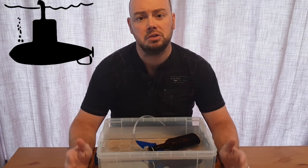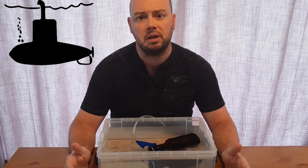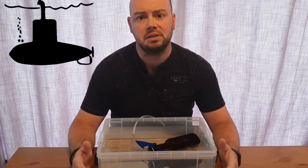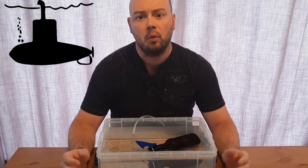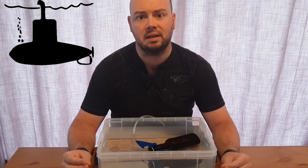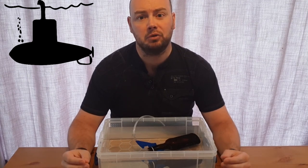This is very similar to how submarines submerge and rise to the surface. When a submarine wants to submerge below the surface of the water, it fills ballast tanks with water. This makes the density of the submarine greater than the water around it, so it sinks down below the surface. When a submarine wants to rise, it forces air into these ballast tanks, which reduces the density of the submarine and it rises up towards the surface.